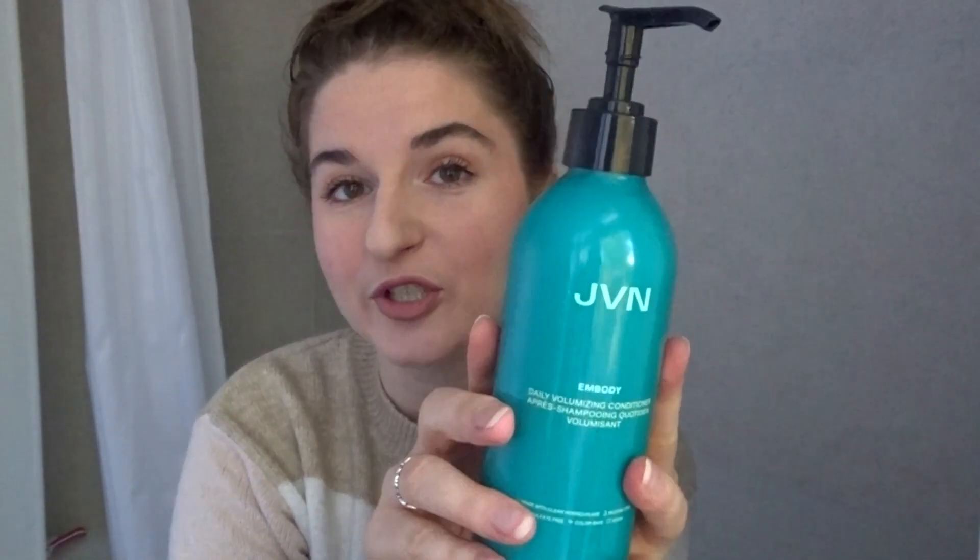I won't bother filming myself washing my hair, but I'll show you the products I use just in case it's of interest. My shampoo is a Lav — if you watch my empties videos you'll see this come up all the time. It's brilliant, excellent for sensitive skin, very simple, no real fragrance, gentle but does the job, good quality, and not too expensive.